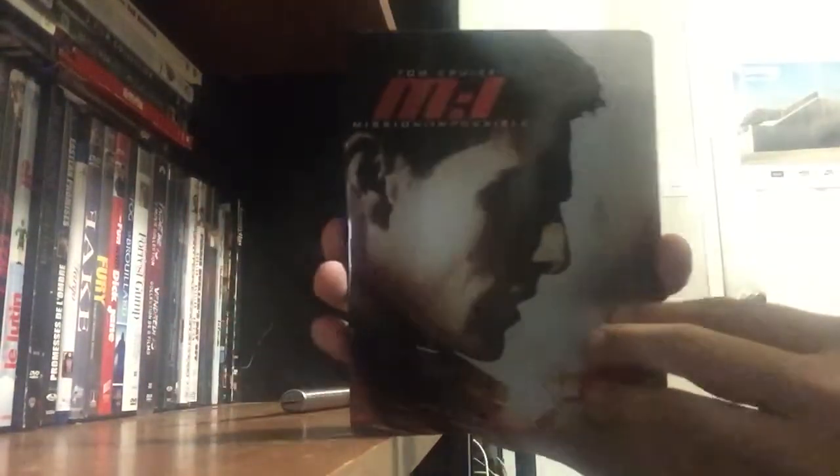Time to unbox it with the trusty knife. They always have this little piece of paper right here that you gotta take off. Let me just take it off. We got a nice image right there, and there's the cover. The side looks a little weird, but oh well. And there it is — Mission Impossible.